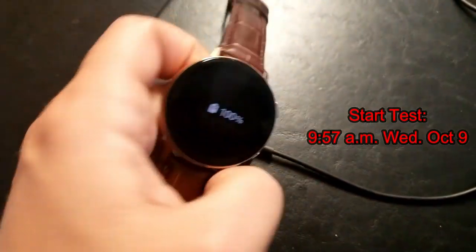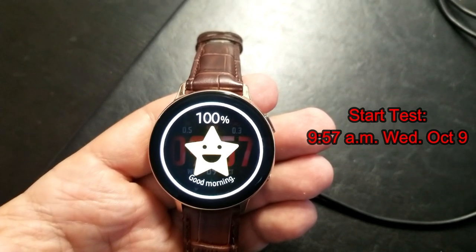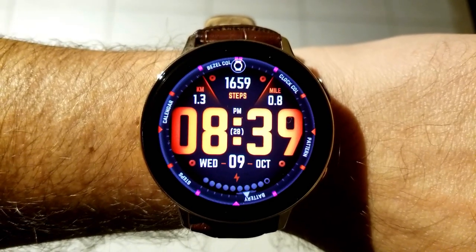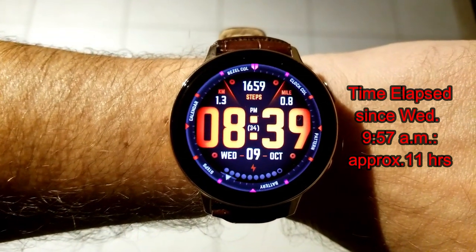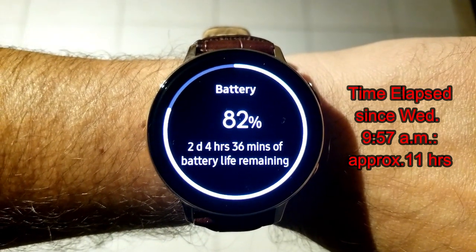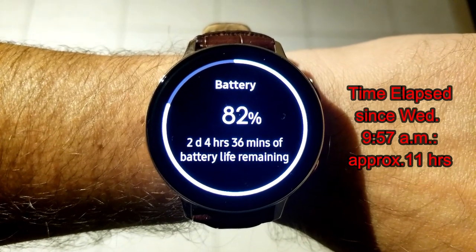I started by charging the device to 100%, and then I just wore it all day and used it as I normally would — so checking the time here and there, I went for a couple of walks, and I even changed up the watch faces a couple of times as I still wanted to make some reviews for you guys.